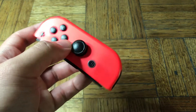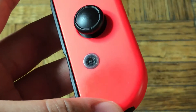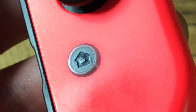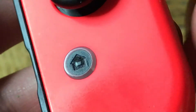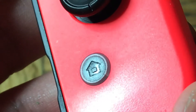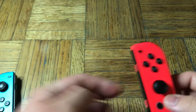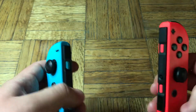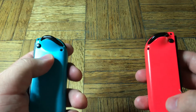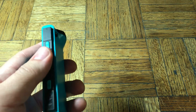I also wanted to show — and this is more like nitpicking — but the home button, when I got this brand new, there's a crack in the home button. I didn't do that. It came like that from the factory. I just don't know what the level of durability the Switch has.